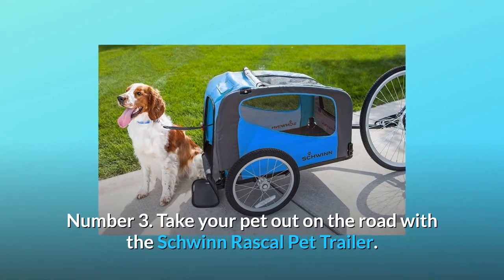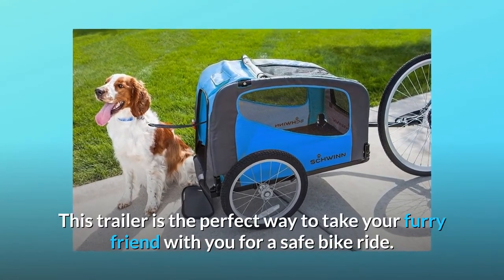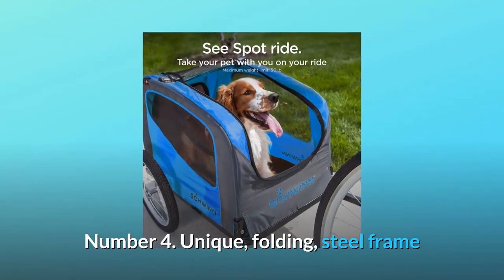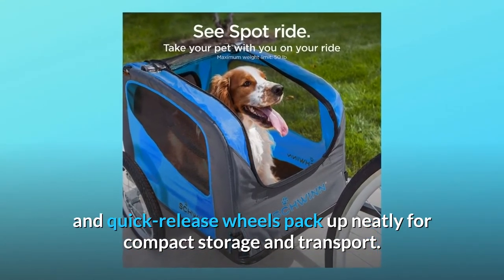Number 3: Take Your Pet Out on the Road with the Schwinn Rascal Pet Trailer. This trailer is the perfect way to take your furry friend with you for a safe bike ride. Number 4: The unique folding steel frame and quick-release wheels pack up neatly for compact storage and transport.